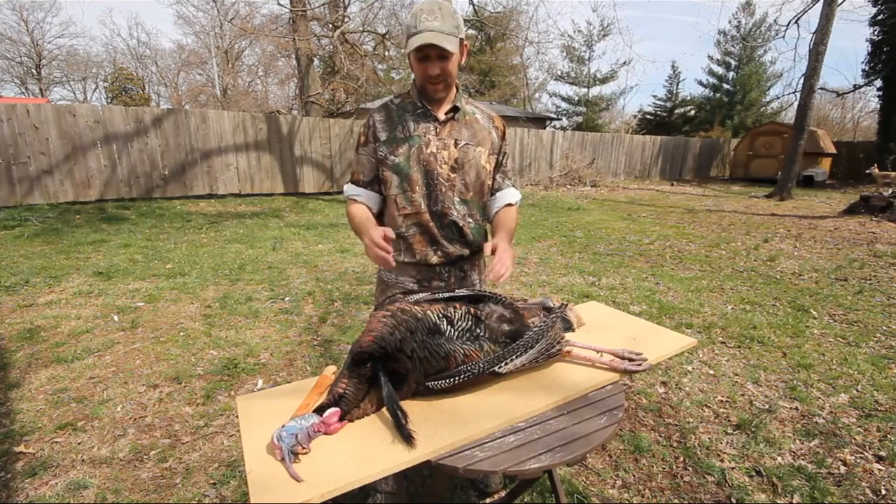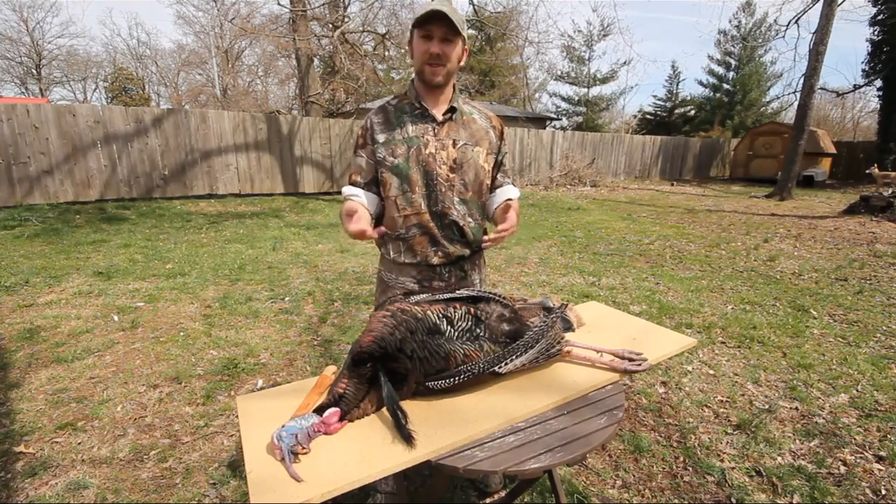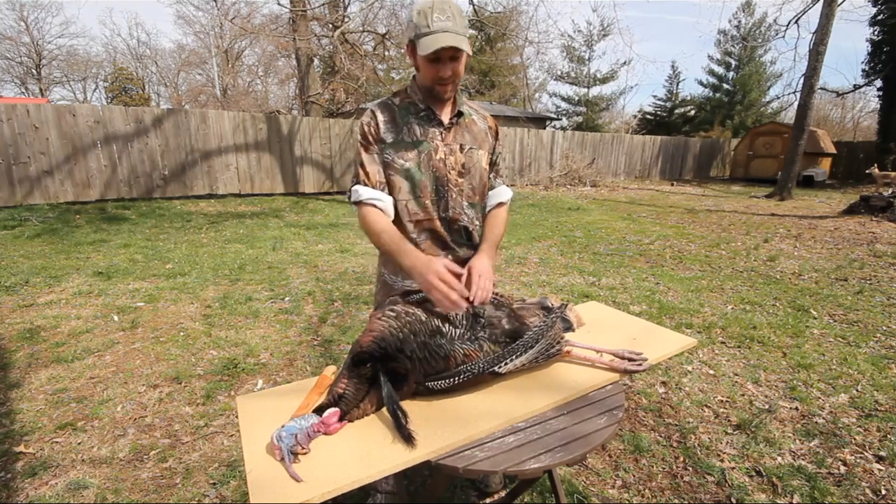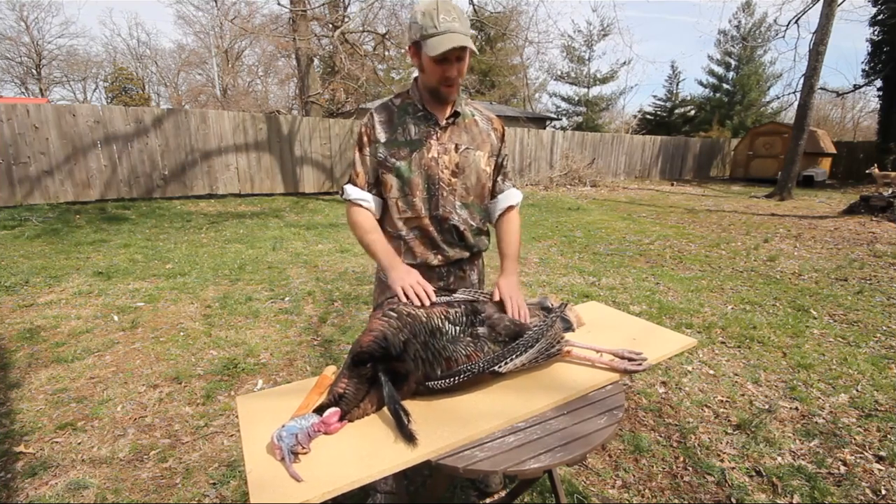But you go out, enjoy that hunt, and there's kind of the question of you get home — what do you do with your bird? Obviously, you're going to enjoy it for the table. The best part of turkey hunting, I think, may be eating them. Wild turkeys are delicious.